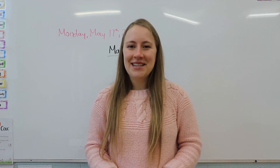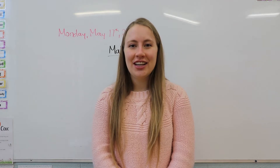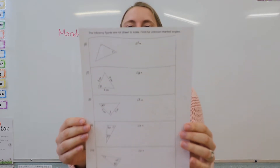Good morning class. Welcome to another week of online learning. Today in math we are finishing up with the triangles unit. We're going to be doing review today because we have a quiz tomorrow. So you've gotten this worksheet,